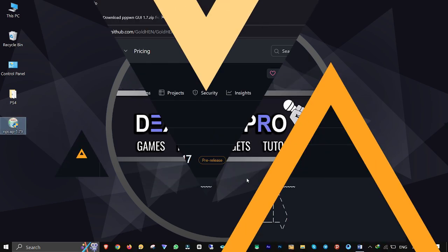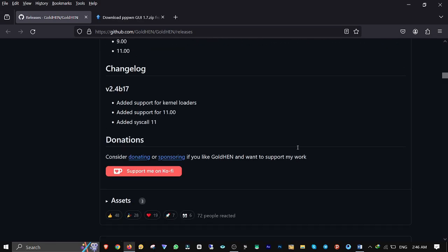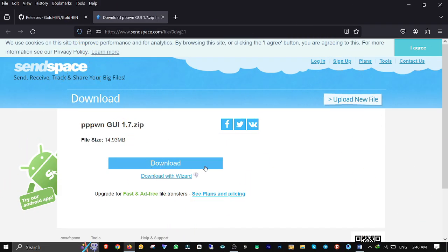The next file we need to download is GoldHand along with the Stage 2 payload, which you can download from CISRO's GitHub page. Another file you need to download is 3PPWN GUI from that website as well.